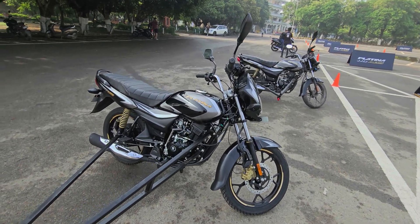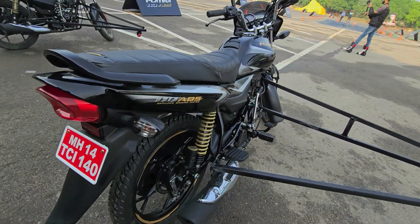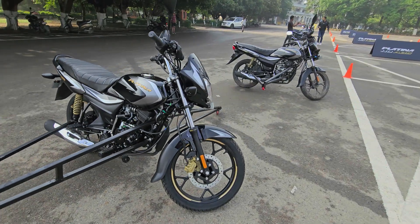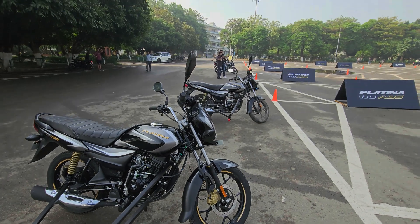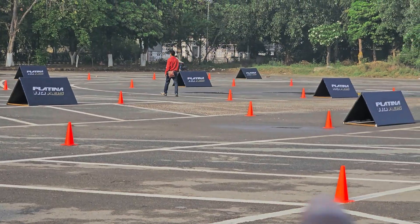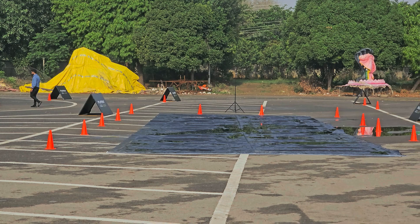This is not a full review of the Platina 110 — it's an ABS testing video showing how ABS saves lives. We'll ride first with the non-ABS model, then with the ABS model, across three surfaces: tarmac over there, gravel right here, and this wet trampoline — which is as good as riding on ice and will be very slippery.